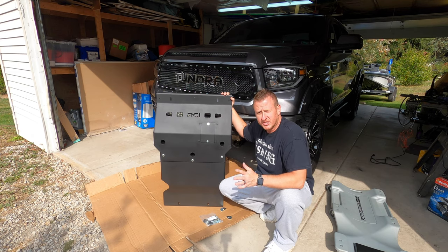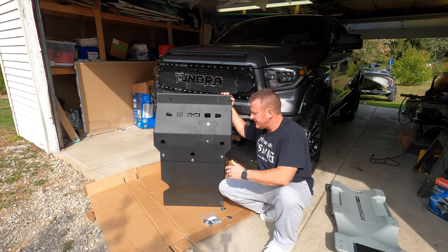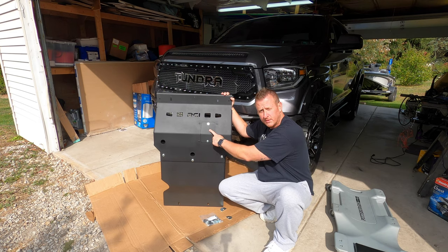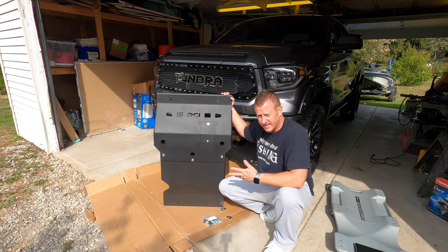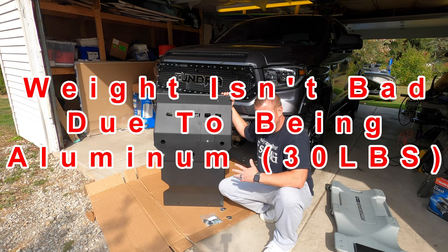The other reason I like this skid plate — just like the TRD skid plate, it does have the door for the oil filter. So when you're doing your oil changes you don't have to remove the entire skid plate anymore. But just overall, first impression this thing is really heavy duty and very stout. Going to give the truck a lot of protection underneath there — a huge upgrade from the factory for sure.